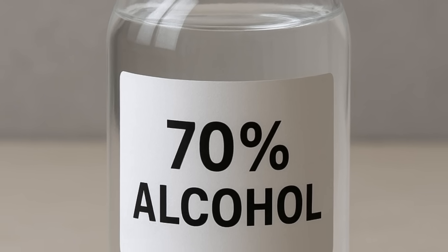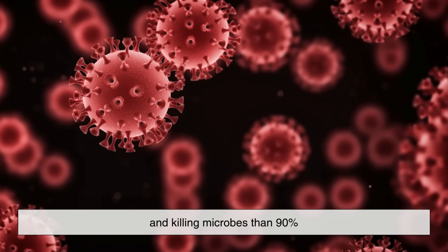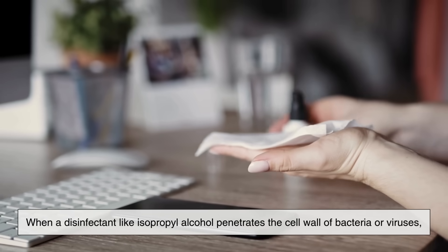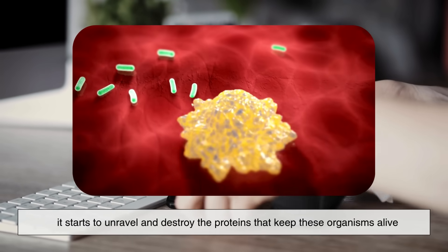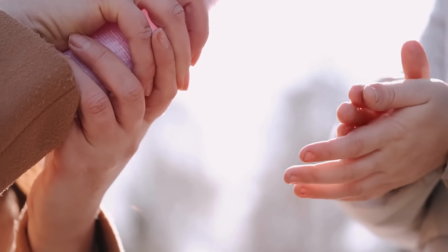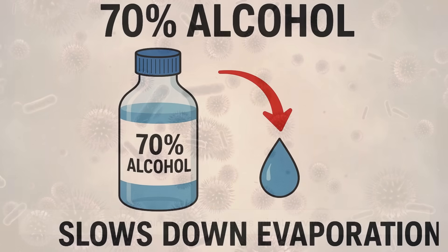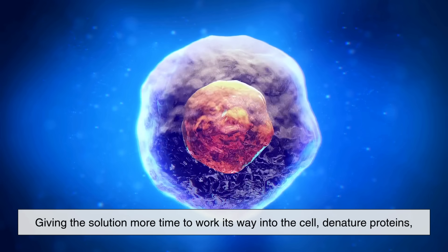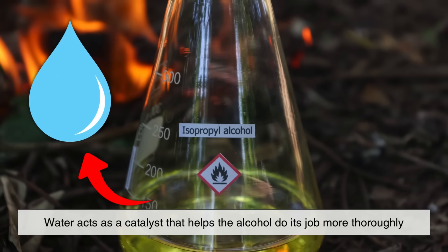Here's the counterintuitive part. 70% isopropyl alcohol is often more effective for disinfecting surfaces and killing microbes than 90%. That's because water plays a critical role in denaturing the proteins of microorganisms. When a disinfectant like isopropyl alcohol penetrates the cell wall of bacteria or viruses, it starts to unravel and destroy the proteins that keep these organisms alive. But if the alcohol evaporates too quickly, like it does in higher concentrations, the process can be incomplete. The cell may become damaged but not entirely destroyed, meaning some pathogens might survive. With 70% alcohol, the water content slows down evaporation, giving the solution more time to work its way into the cell, denature proteins, and achieve complete microbial death. In other words, water acts as a catalyst that helps the alcohol do its job more thoroughly.